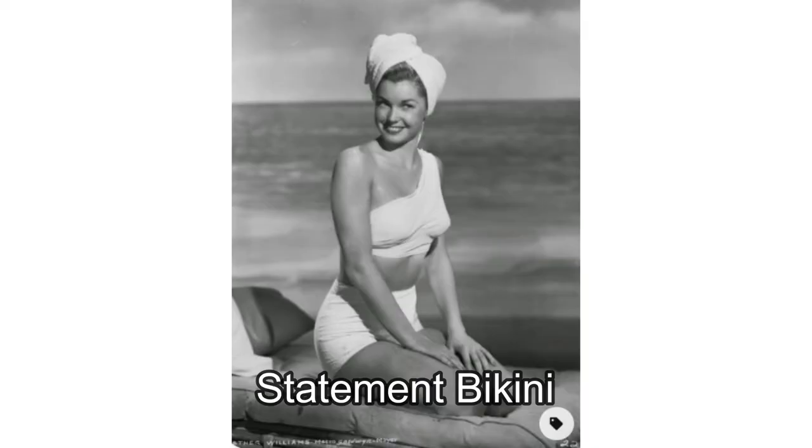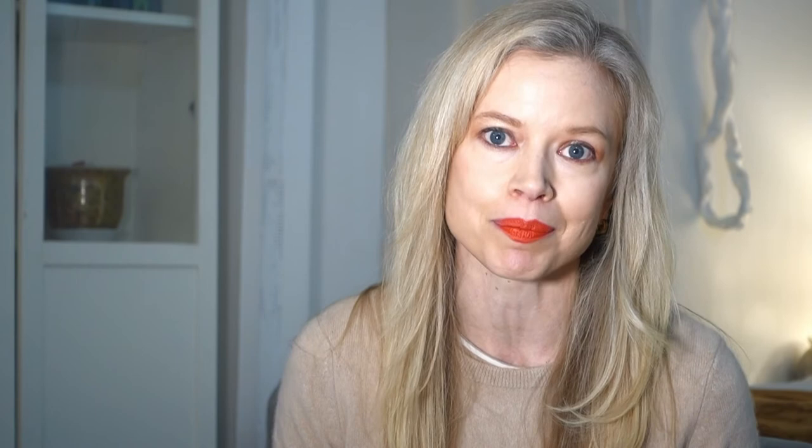My next inspiration is the white statement bikini. A statement bikini is a bikini that has an interesting shape that's not the usual. There is a style and shape for everyone and all of these suits make a statement. My first example of a modern statement bikini is this white molded bikini with the molded cups and the thick straps and the underwire. It's got a high waist — it just has a very old Hollywood shape that makes a statement.